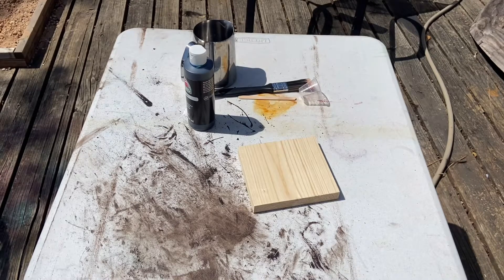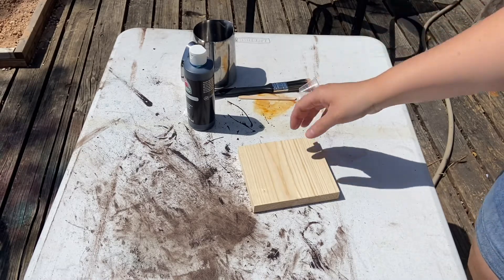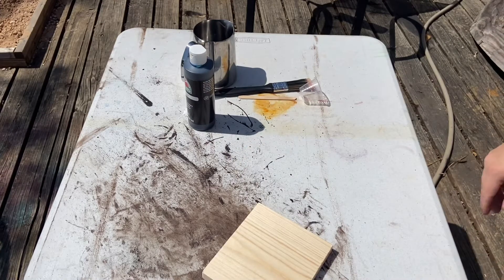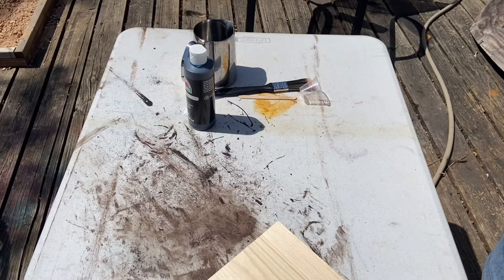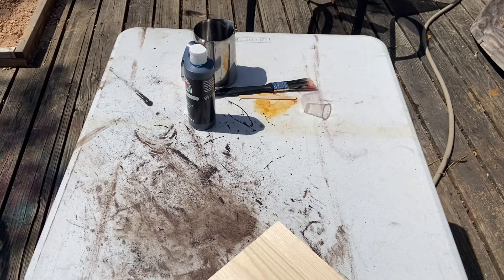Hey guys, Amber with Prairie Angel Crafts here, and welcome back to my channel. Today I am going to show you how to stain wood without using stain — actually using paint. I went to Home Depot the other day looking for a black stain and I couldn't find any, and I desperately needed it, so I decided to try to make my own.